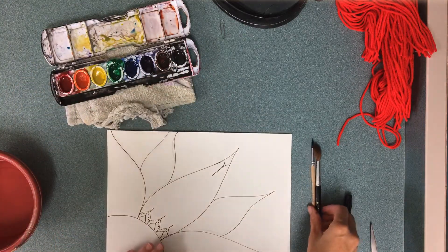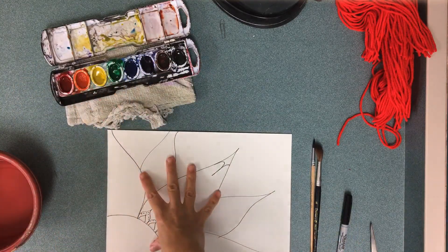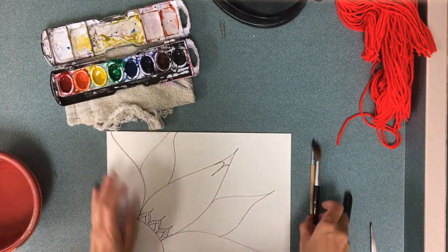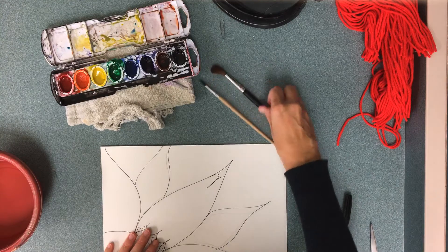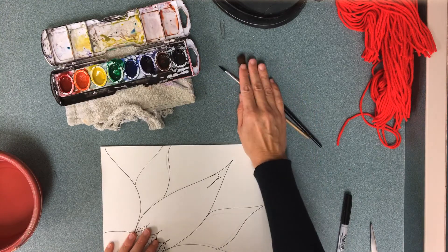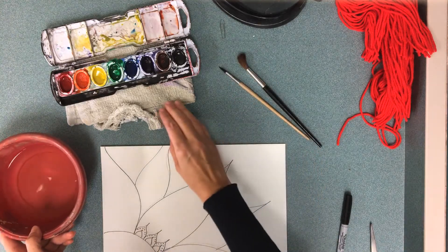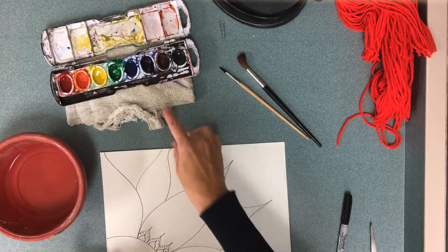Before you just start painting, these are the supplies you're going to need. You're going to need a towel, a couple of selections of paintbrushes — big stuff gets painted by a big brush, little things by a little brush — and you're also going to need water.